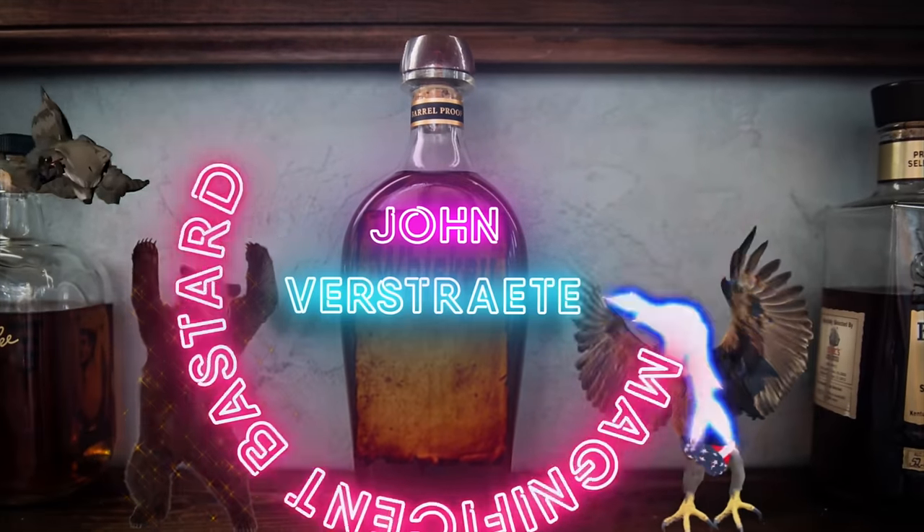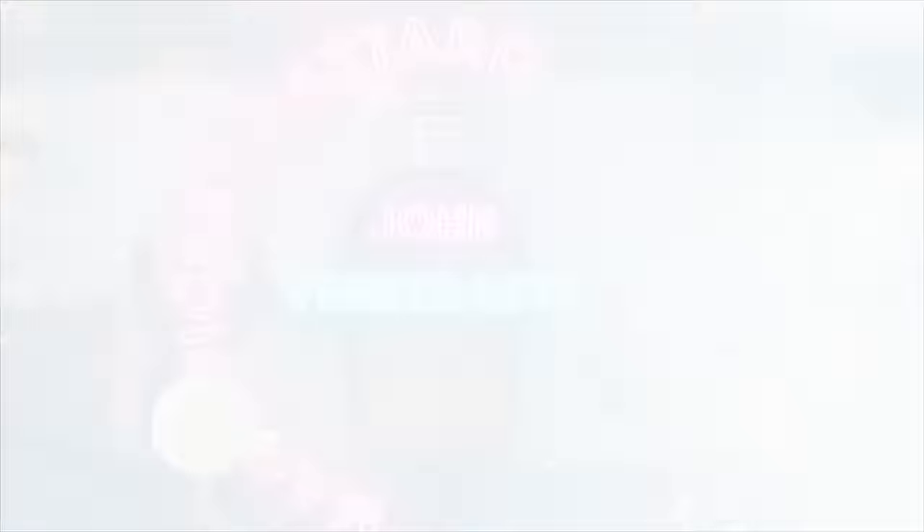I'm super surprised that we haven't done an episode about this because we've done so many episodes. We've done Maker's 46, but we haven't done Maker's 46 Cask Strength, and I want to see what the difference is. This is from John Verstrate — John Verstrate, you magnificent bastard — also known as the Polemaster. Don't ask the story; it's wildly inappropriate.